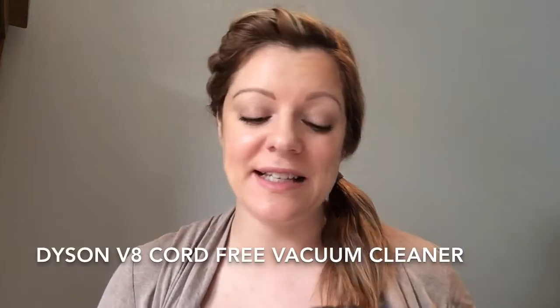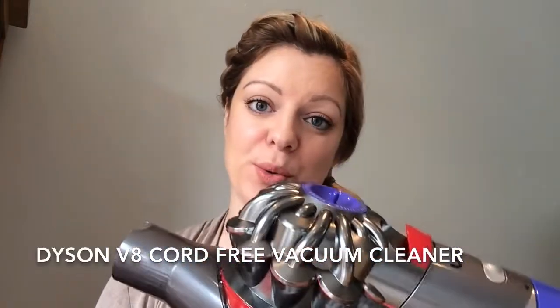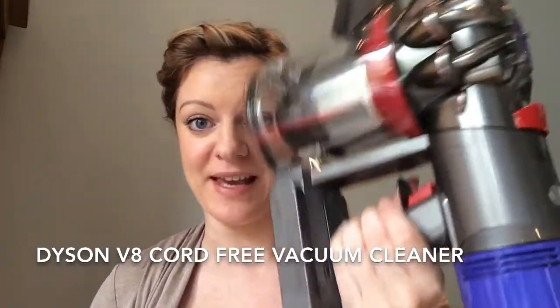Hi everyone, it's Sarah from Arthur Wears and today I'm going to be talking to you about my new vacuum cleaner, the Dyson V8 Cord Free Vacuum Cleaner — you can see part of it here.